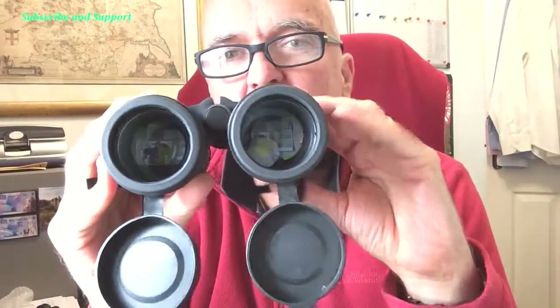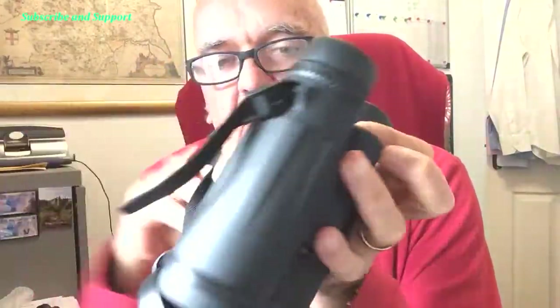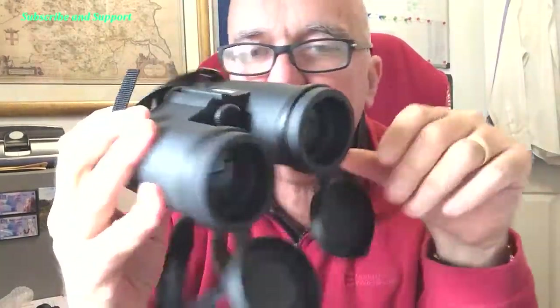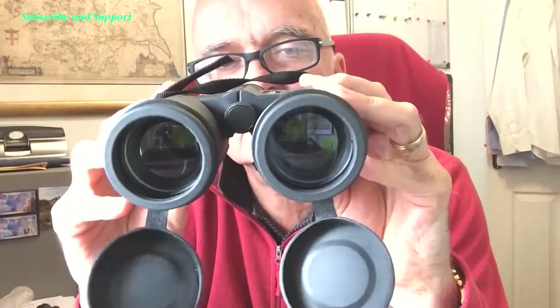There are lens covers at the front — 50mm lenses — and the lens cover at the back is a one-piece that just pops off. So if you're holding them upside down you'll know about it because the lens covers are going to flip back over. They just hang down there.